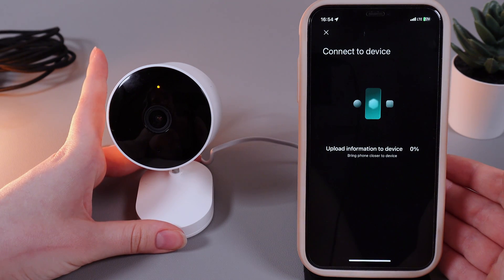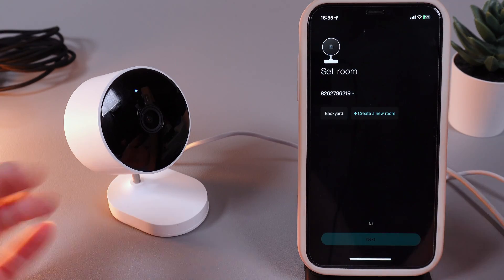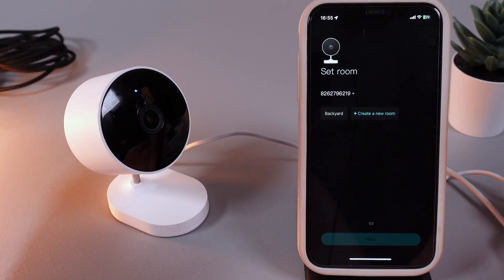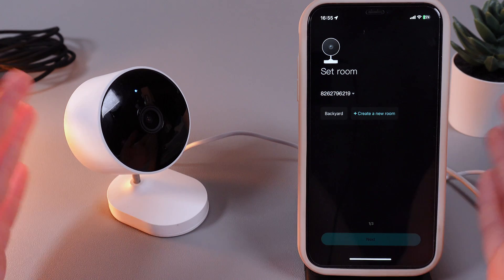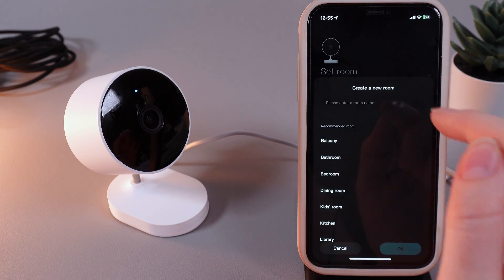Then click 'Join' and wait until the camera is connected. As a next step, the camera will ask you to set the room where the camera will be located. You can choose 'Backyard' which is suggested, or click 'Create a New Room'.